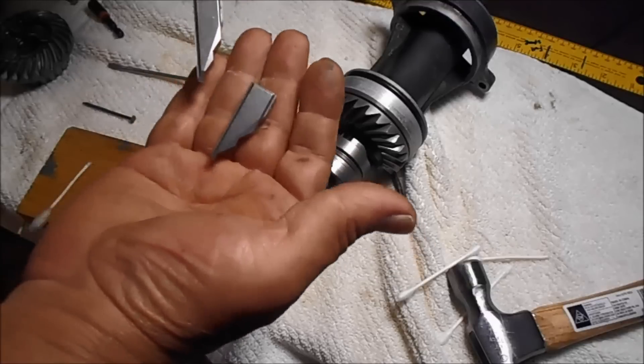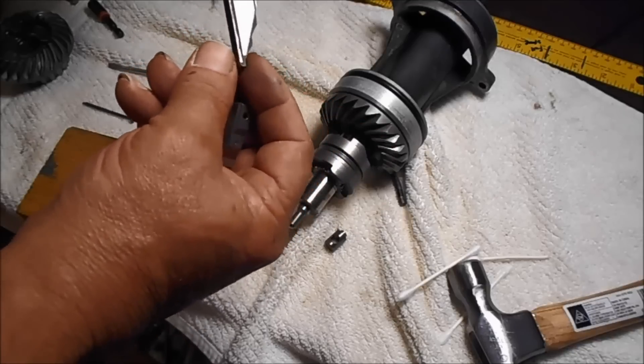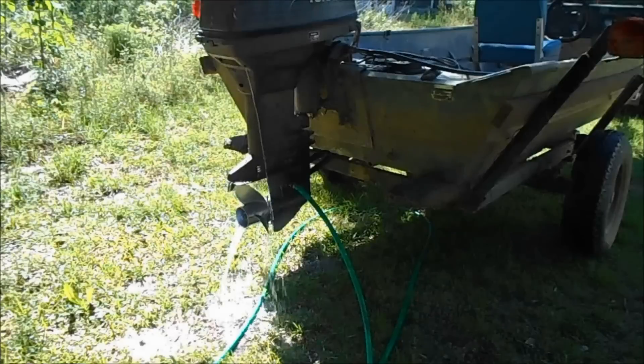I took the cam shifter and replaced it with another one, and this one doesn't wobble like that. In my opinion, that was probably the biggest thing wrong with it not wanting to go in reverse. I'm going to crank it up — listen to this clunk when it goes in reverse. That's the way it's supposed to do.